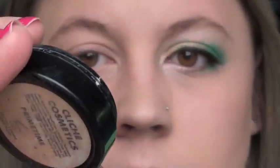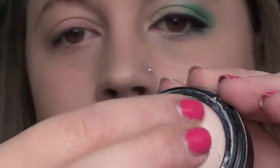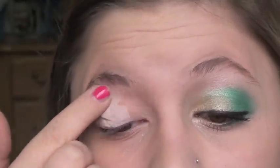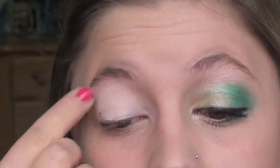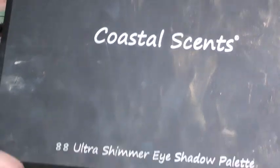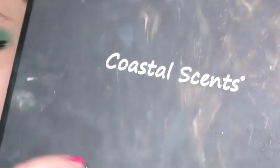I'm using Cliché Cosmetics Primetime Eye Primer, just because it's a light neutral color. If you have a green base, that'd be awesome, but I do not. I'm going to go into my Coastal Scents 88 Shimmer Palette — just use any palette or colors you have that are similar.